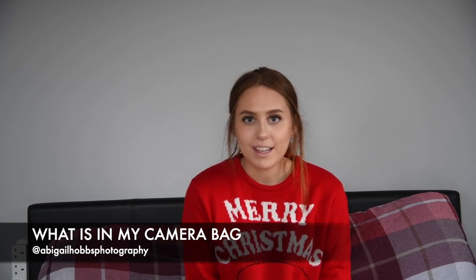Hello and welcome back to my YouTube channel. Today I'm going to be doing a video all about what is inside my camera bag. I'm going to be showing you the equipment that I own and the bags that I own, because there is more than one. So if you want to see some of the equipment that I own, then keep on watching.